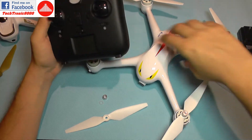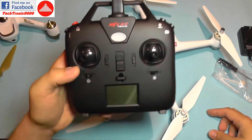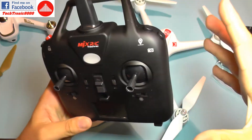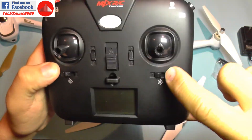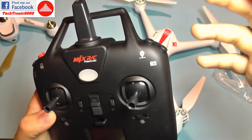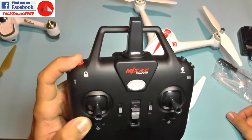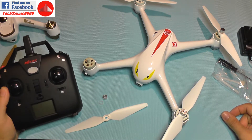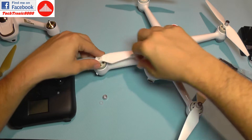Moving on to the transmitter: it uses 4 AA batteries and has a clean, simple design with clearly labeled buttons. You can understand them without reading the manual. There are buttons for GPS mode on/off, headless mode, photo, video, return to home, auto takeoff, and motor lock/unlock.